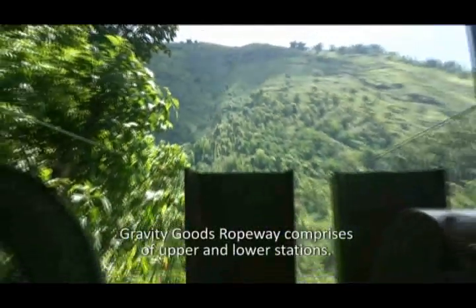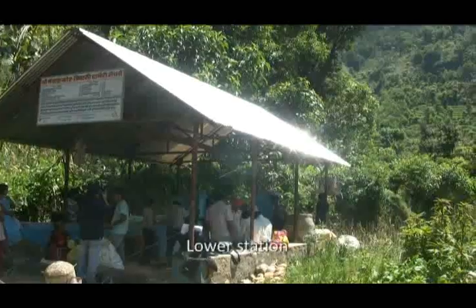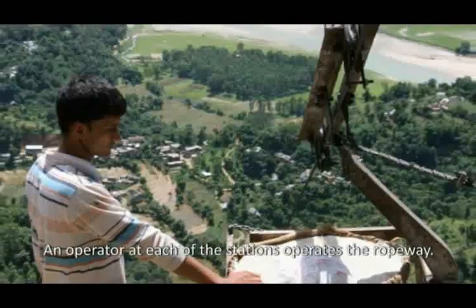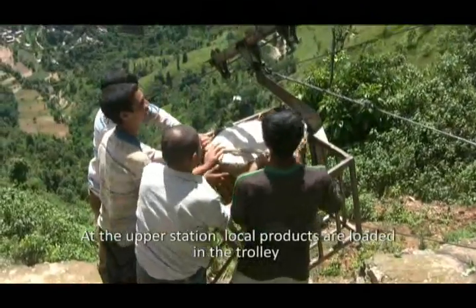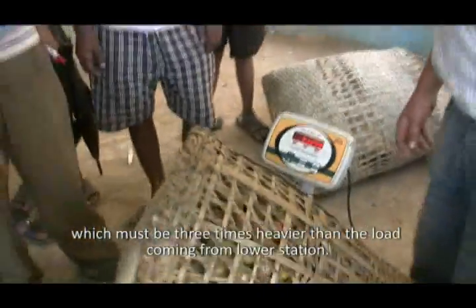Gravity Boots Ropeway comprises upper and lower stations. An operator at each of the stations operates the ropeway. At the upper station, local products are loaded in the trolley, which must be three times heavier than the load coming from the lower station.